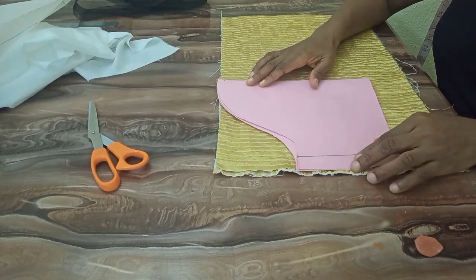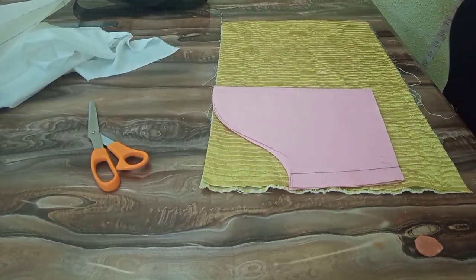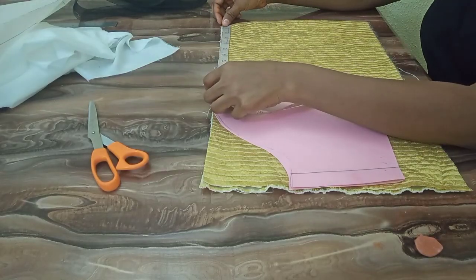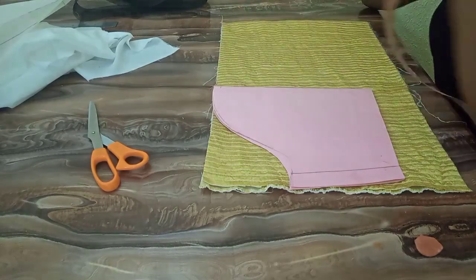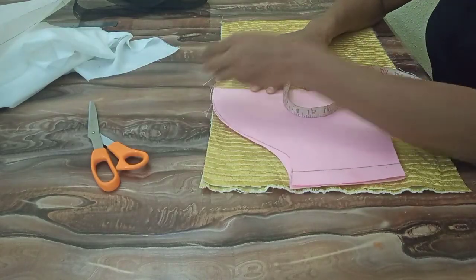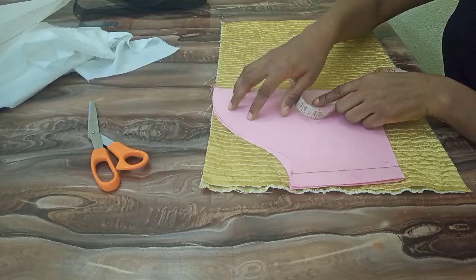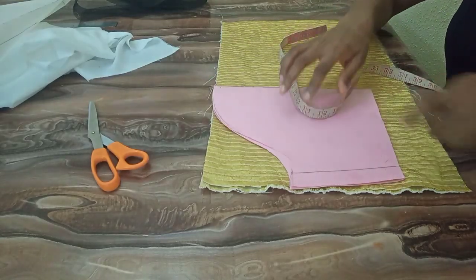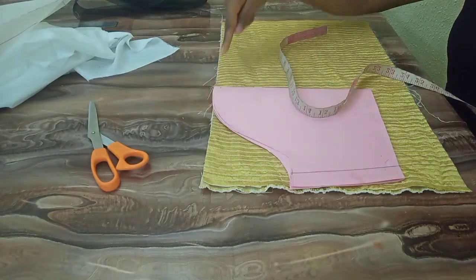The next thing I'm going to do is place my pattern by the side of the fabric and take the measurements of the excess fabric. I have 10 and a half inches, so I'm going to mark that 10 and a half. This will enable me to know the exact amount of fabric I'll be pleating or gathering, and I'll also know where my basic sleeve starts from. The next thing I'm going to do now is to shape the sleeve.